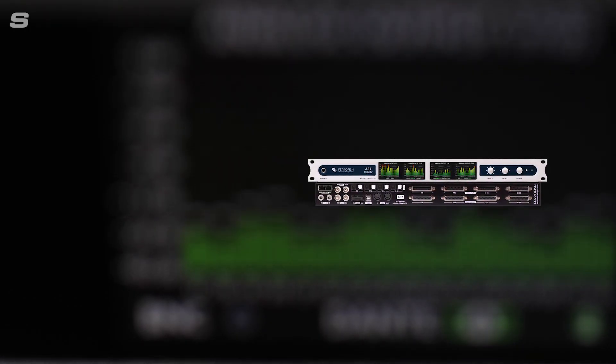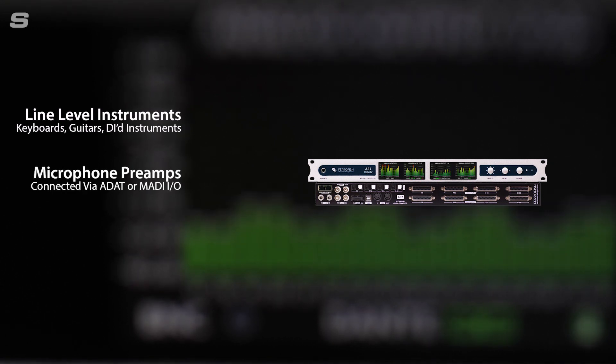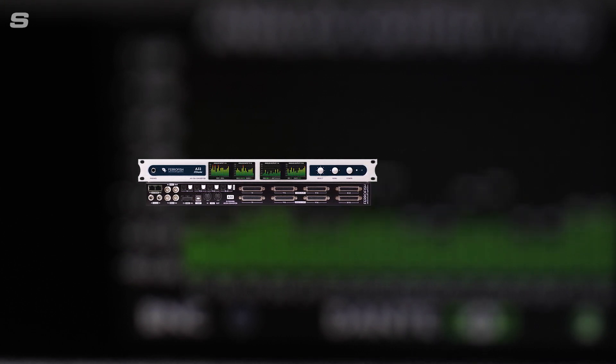In its simplest form the A32 Dante provides a high capacity breakout from digital to analogue, as well as allowing format conversion between ADAT, MADI and Dante. In more involved setups the flexibility of the routing allows it to act as a powerful A-to-D and distribution box. You can bring in a mixture of sources from line level inputs such as keyboards and other DI'd instruments, combine it with a mic pre with ADAT outputs, or use it to expand audio interfaces such as the RME Fireface range which Synthax UK also supply. Audio can then be sent directly to a recording device over Dante.